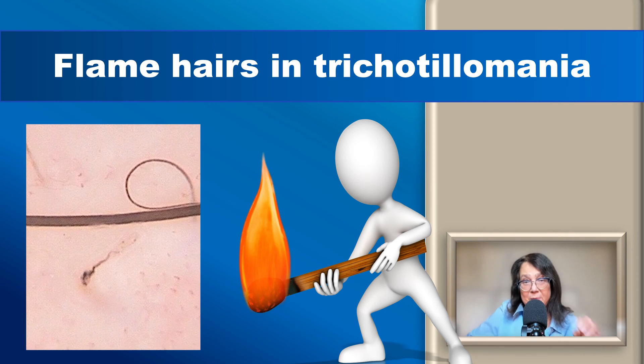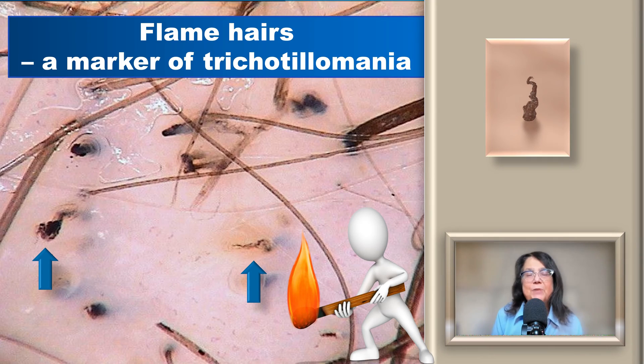Also specific for trichotillomania are flame hairs, which we described several years ago. These are hair residues with a wavy structure resembling a flame. Here is a trichoscopy image of a patient with trichotillomania showing some flame hairs as well as multiple broken hairs in the field of view. If we see multiple broken hairs together with features specific for trichotillomania such as flame hairs or coiled hairs, we can be almost sure of the diagnosis.